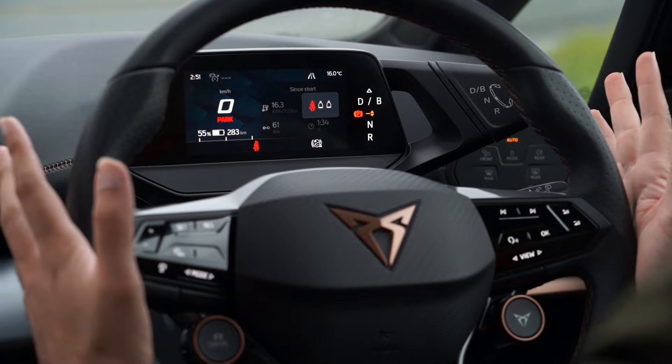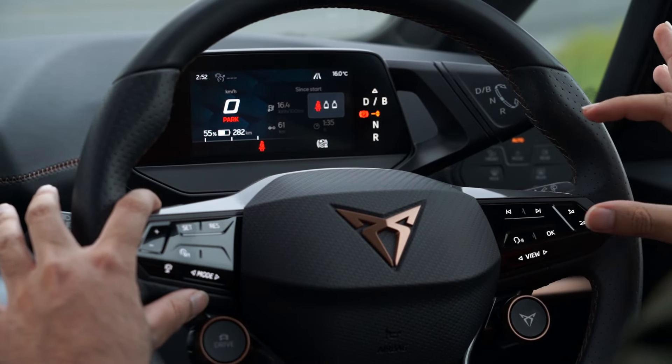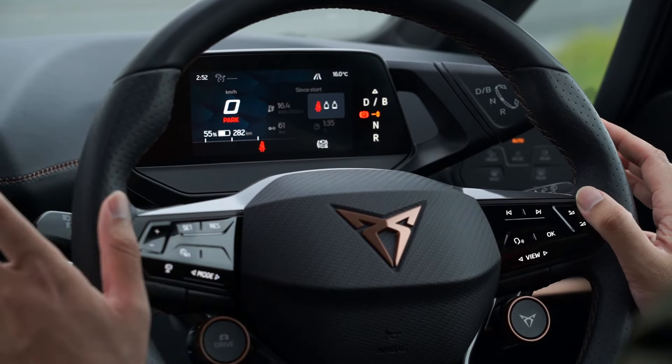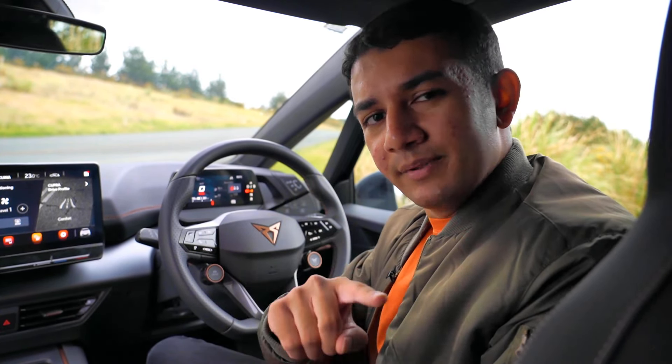Cupra does a remarkable job with their steering wheels — this one has copper stitching throughout, copper-highlighted drive mode buttons, and all controls laid out on the wheel. These are the touch-capacitive buttons the VW Group has since acknowledged as flawed and moved away from, but they are present here. Audio settings sit on the right side and adaptive cruise control on the left. Speaking of space, the rear seats are actually quite spacious — let's get Harry to jump in and show us.